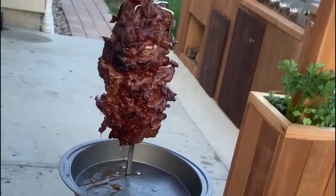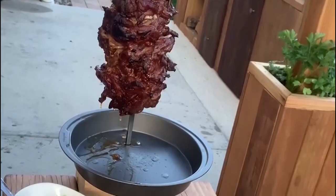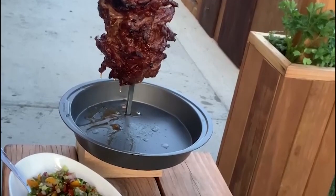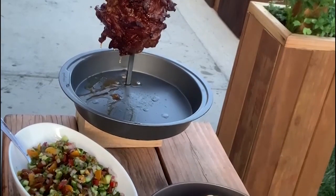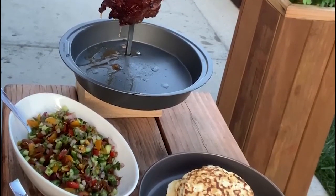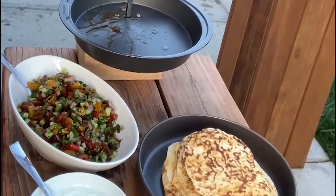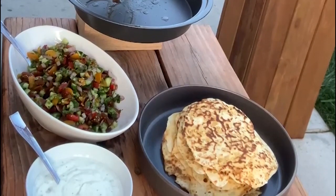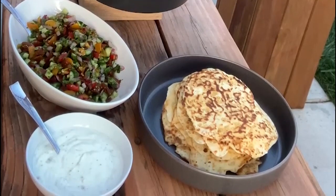Here it is. After four hours we've got our tandoori seasoned rotisserie pork cooked over charcoal and peach wood. We've got our cucumber pico, our naans made out of store-bought biscuit dough, and our crema. I know this seemed like maybe a lot to do, but you can easily just do this as skewers cooked over the grill. Because I had a rotisserie and free time, I thought I'd take the time to do it. I hope you found this fun and easy and something you might want to give a shot. Thanks for watching, take care.